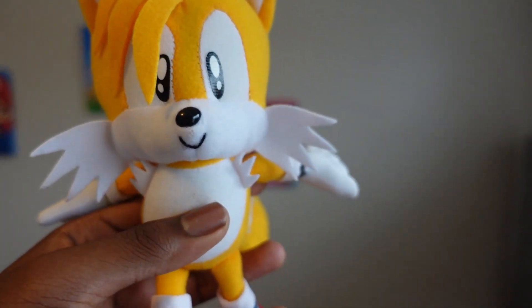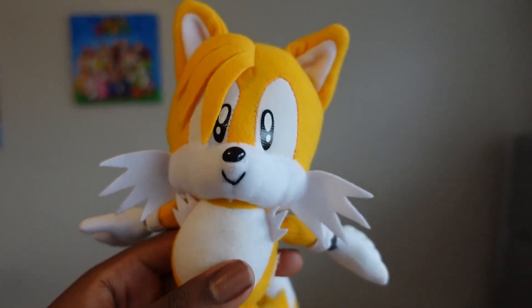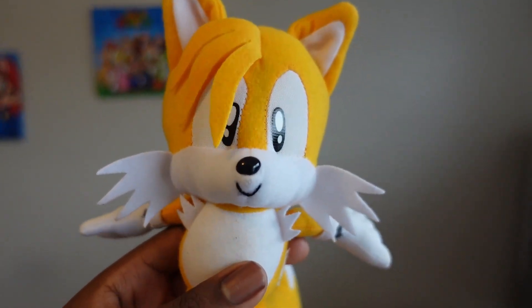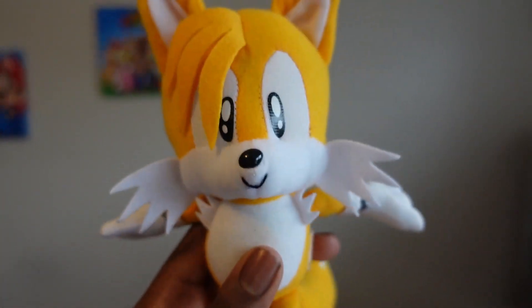Tails appeared in every game in the Sonic franchise, including the brand new Sonic series on Netflix called Sonic Prime, if you haven't heard about it. So that's the review of GE Miles Tails Prower, or Tails for short.